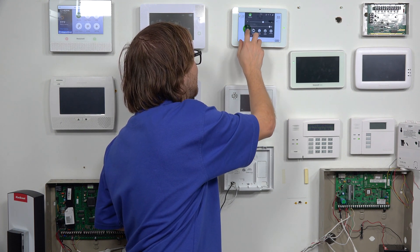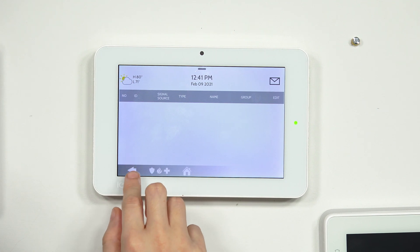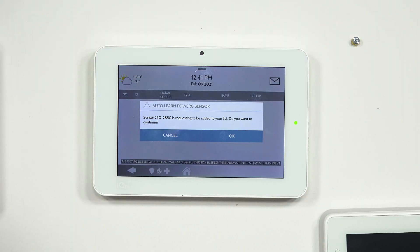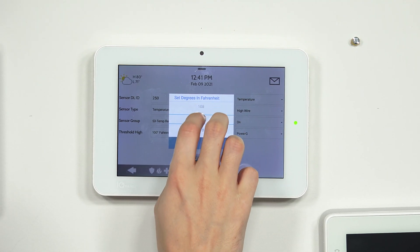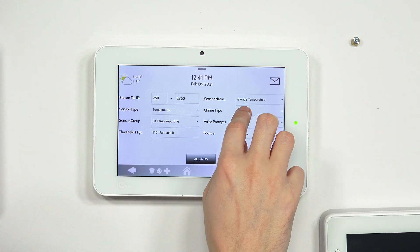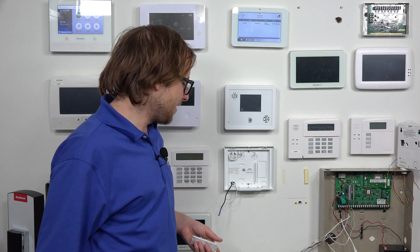It looks like it took us back. Let's re-enter the menu to confirm it added. We'll go back through Advanced Settings with the installer code, and set the threshold back to 110. We'll keep the temperature sensor type and change the name to 'Garage Temperature,' keep the heaven chime, keep voice prompts on, and the source as PowerG. This time we choose 'Add New' correctly, and it takes us through — confirming the sensor added successfully. You'll want to close your sensor afterward so it doesn't trigger a tamper message.